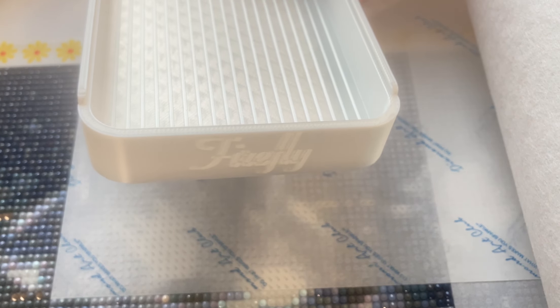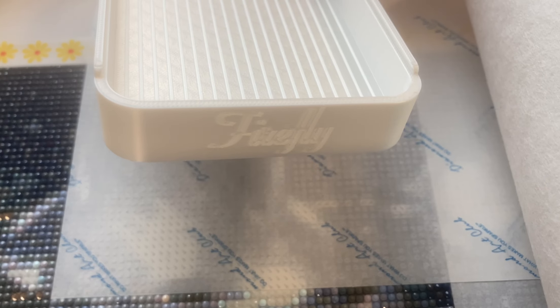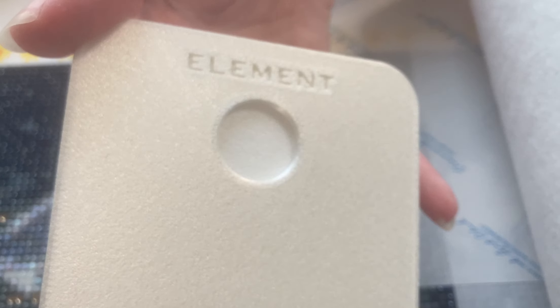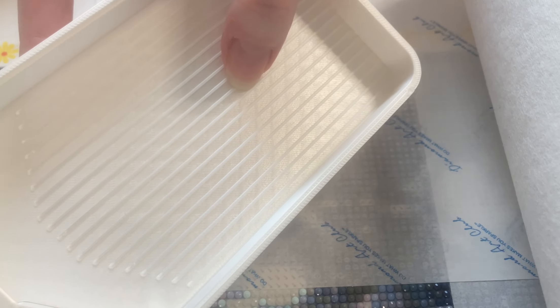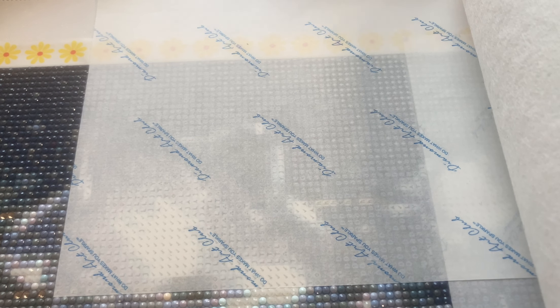I'm trying to get a better focus, but it's not wanting to cooperate today. My lighting is a little off — it's a bit earlier in the day than I normally film, so I'm dealing with some cloudy, dispersed light. This is their Element tray, which has multiple bases. I'm using the regular base today, but it also has a single placing grid and a multi-placing grid.